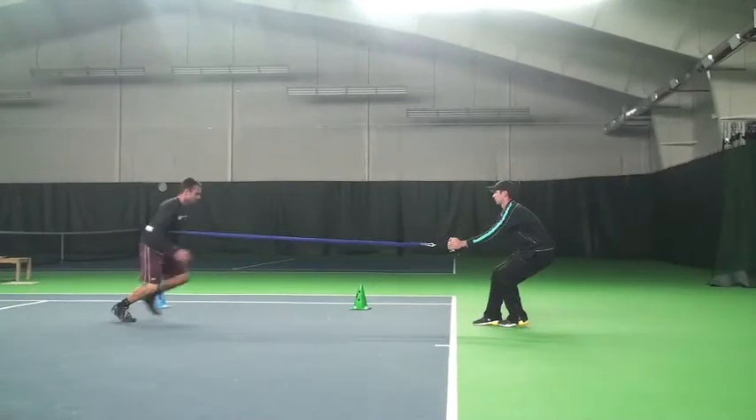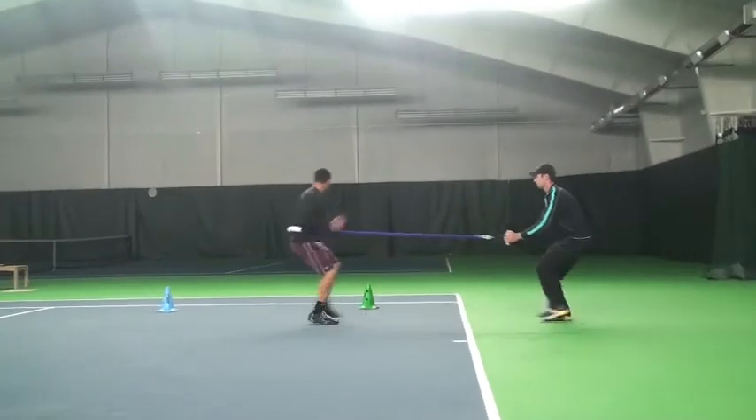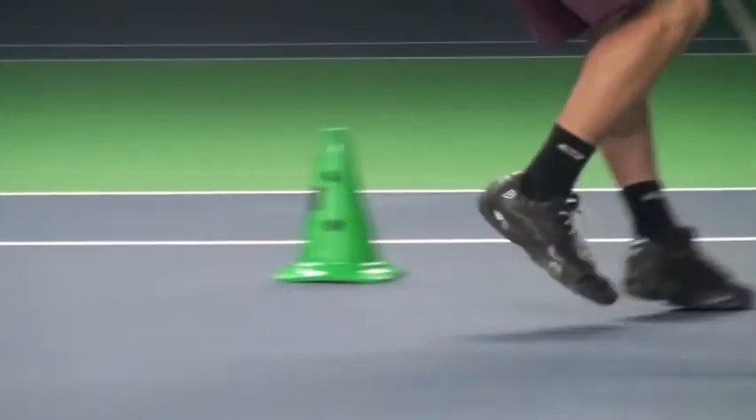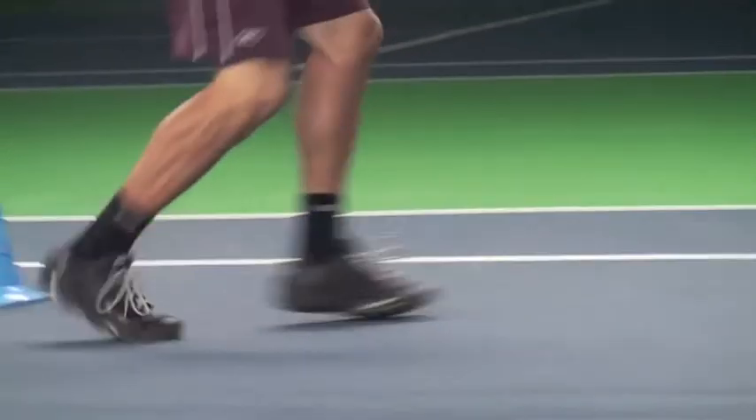The fourth drill is the backpedal. It's very important to build up the quads in tennis. You're moving in a lot of directions. If you don't have strong quads, it's going to put unnecessary force on the patella tendon and in the knee while you're changing direction. You've got to build up those quads, make them strong, and reduce the tension on that knee. That makes tennis a little bit more enjoyable, especially for kids that are going through growth spurts.